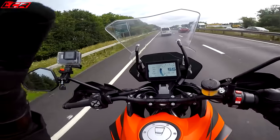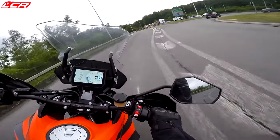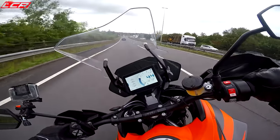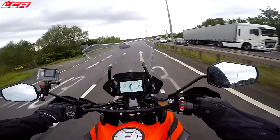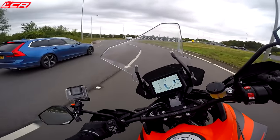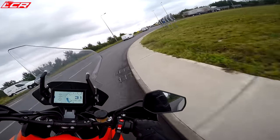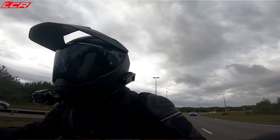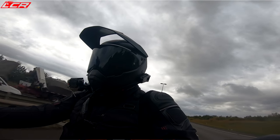Plenty of poke for rejoining the motorway. Still pretty handy in the twisties. It's no slouch.